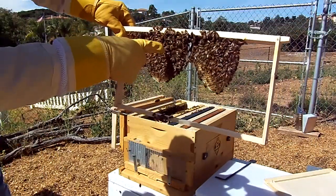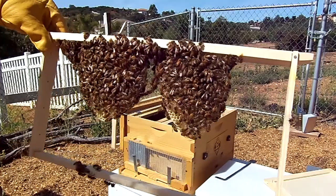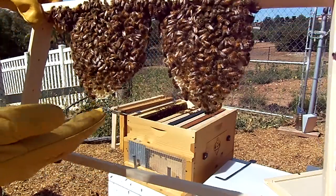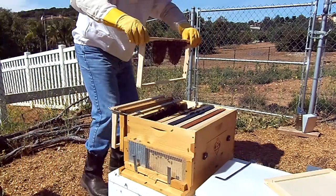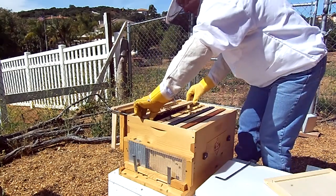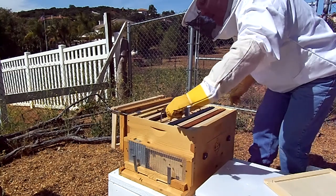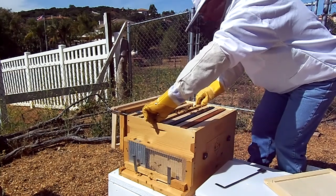There's the queen - you can see that big, beautiful queen walking around, big long beautiful girl. I hope you can see it. Give her a little bit of room, they're keeping an eye on her. You can see this beautiful wax they're making - this is off one of the foundationless frames I put in. That's beautiful, that's exactly what I wanted to see. The comb is lined up nicely. That was my primary mission today - to see how these foundationless frames are coming along and to spot my queen, and that was an early, easy spot.